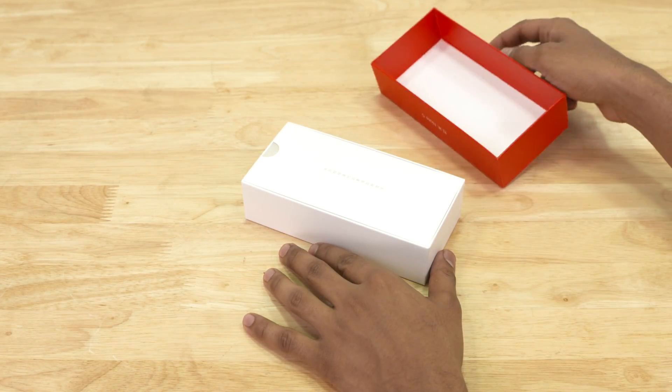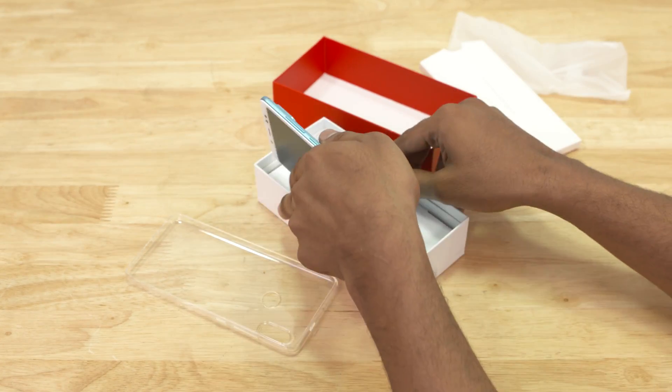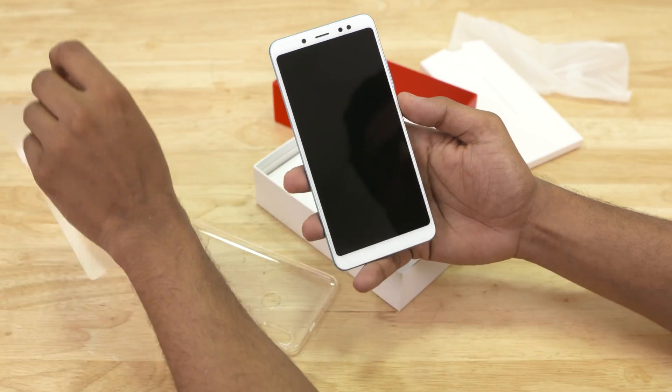Taking a look inside, Xiaomi's included a soft case. And now we've got the Redmi Note 5 itself — the blue variant. Let's peel the plastic off the front and the back.